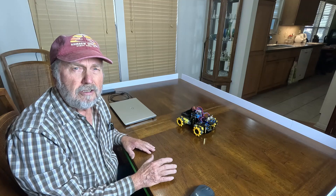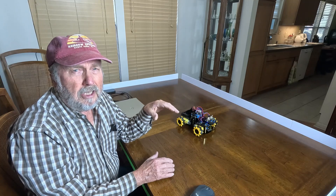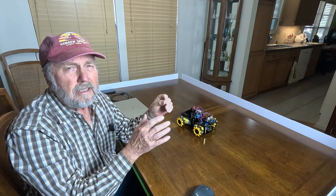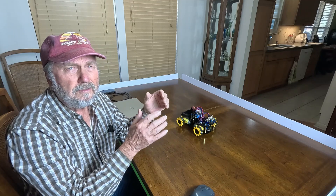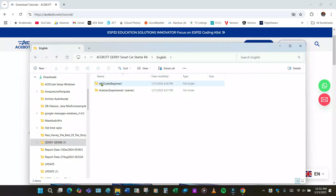Now we're going to go to the coding process. The first thing I have to do is take you to a screenshot on the computer of the documents for the smart car. This demonstration is going to show you setting up the app and using the app to control the car. After you assemble the car, it would be good to just jump right into an app and fully control the car, whereas programming takes learning. This will give you quick results right away to see your nice work of assembling it and seeing the car perform with your smartphone.